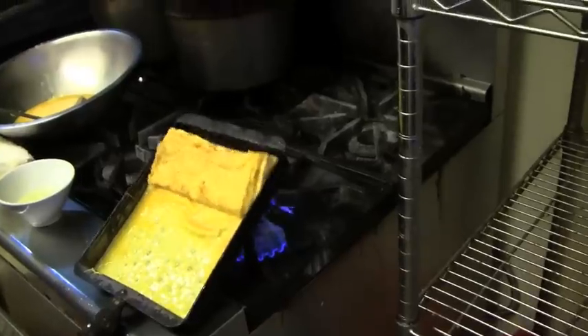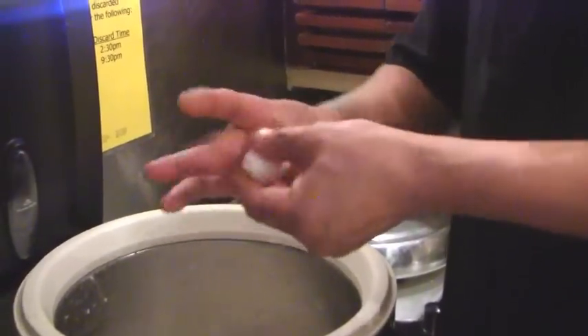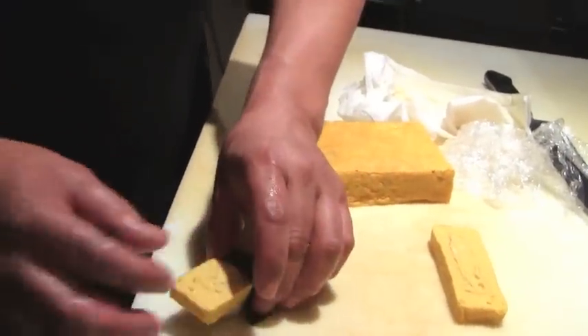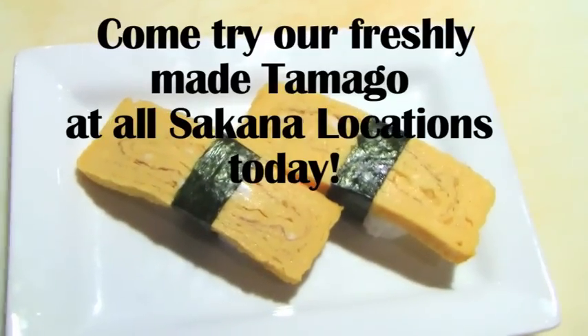Continue flipping until you get the shape you desire. In Japan, the indication of a good sushi place is two things: number one, the quality of tuna, and number two, the quality of the tamago they prepare — it will show the skill set of the chef. Thank you.